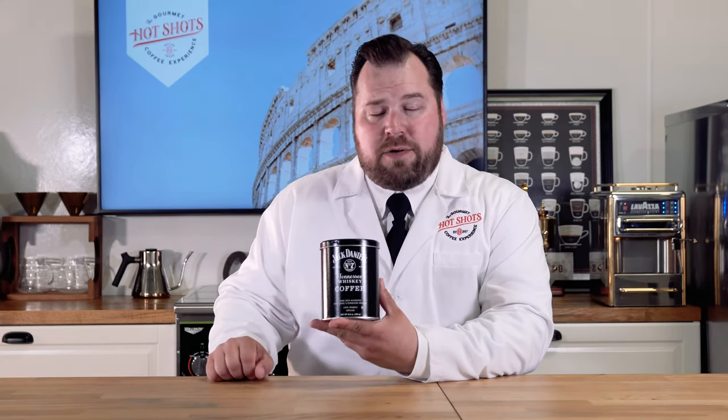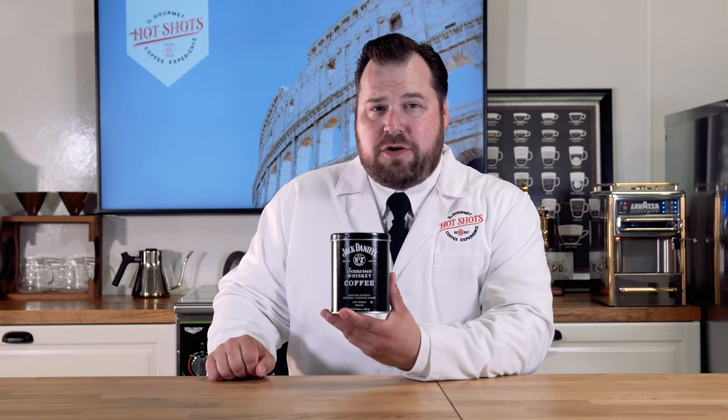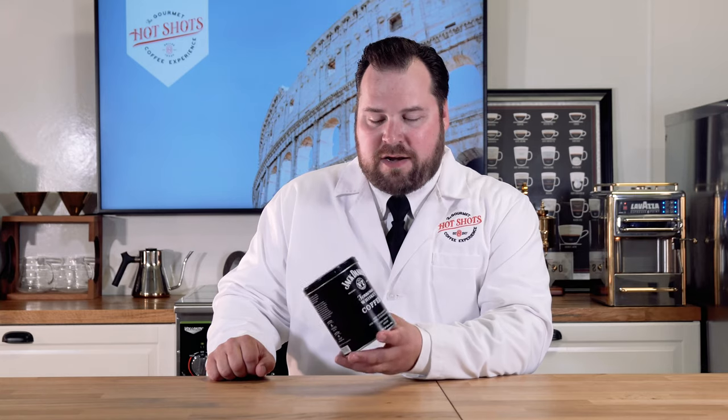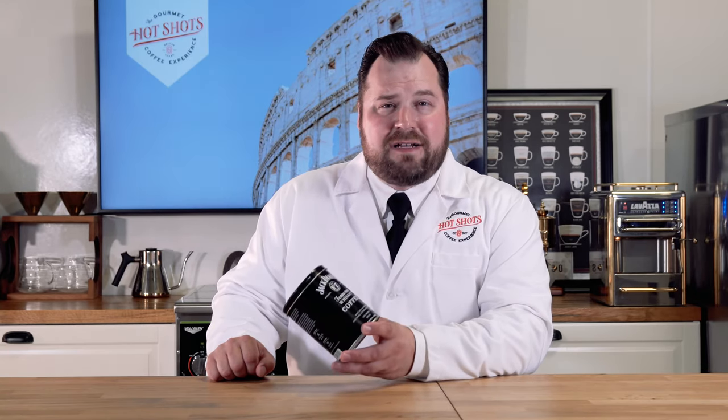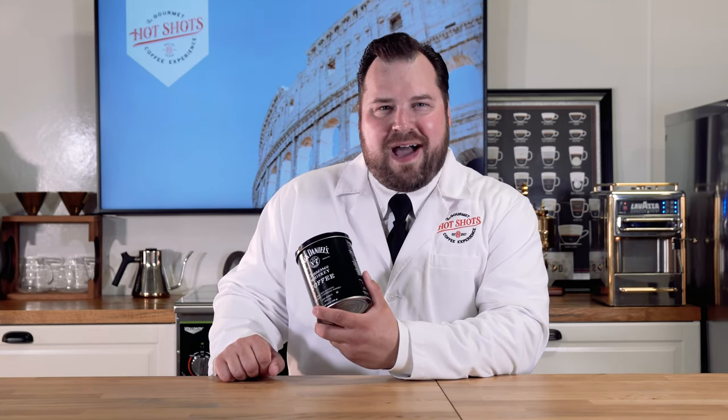It is made with 100% Arabica beans and actually infused with Jack Daniel's very own Tennessee whiskey. Unfortunately it does not have any alcohol — it is a non-alcoholic product — but let's give it a taste. I'm excited to try it and quite honestly I haven't heard anything about it, so let's dive into this and see first how we're going to brew something like this.